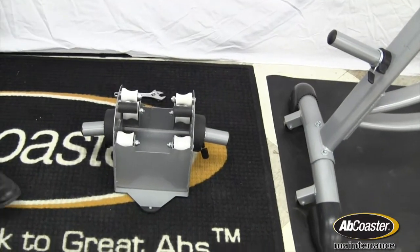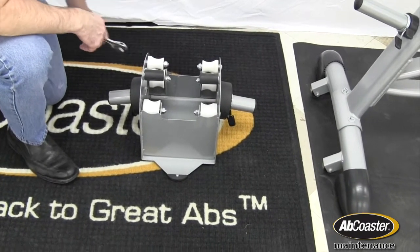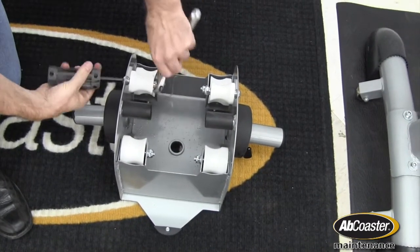What I have here is a replacement carriage unit already off the rails, and you can see that once it's off the rails it's a very simple process. You'll need a number six Allen wrench and an adjustable crescent.